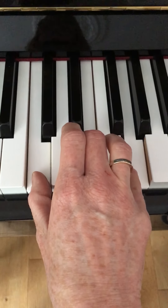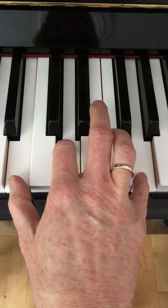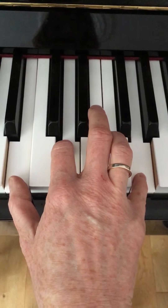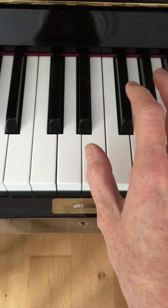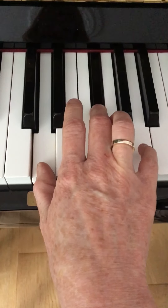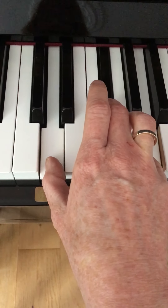Then we go back to the G chord in this inversion. In the third line you have to play a D chord. For the D chord your thumb is on D, you've got an F sharp here, and an A here for your little finger. So remember that F sharp.